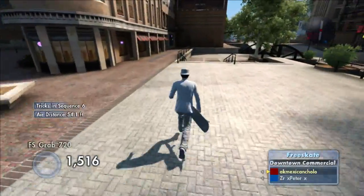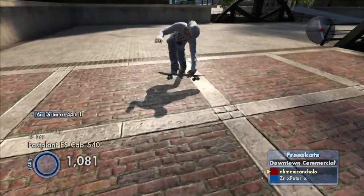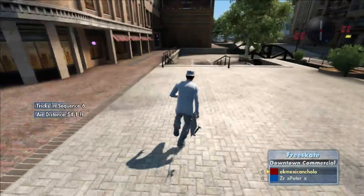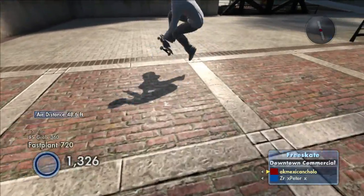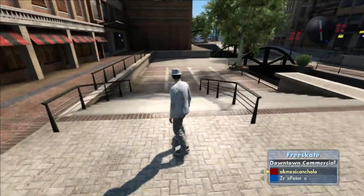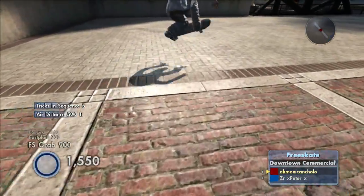It's also worth mentioning that if you do this on the last foot plant, it's going to help you tweak earlier and it's going to make it easier to get the spin you're aiming for to count. So if you're going for a 1260 and you've frosted the last foot plant, it's going to be easier to make that 1260 and easier to tweak your board around in time.